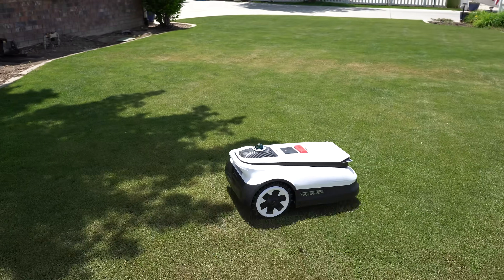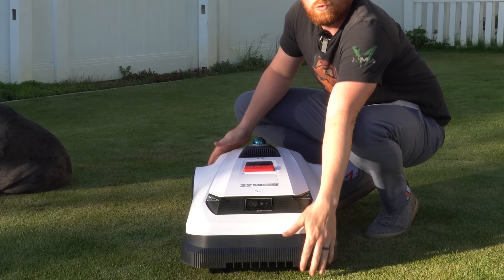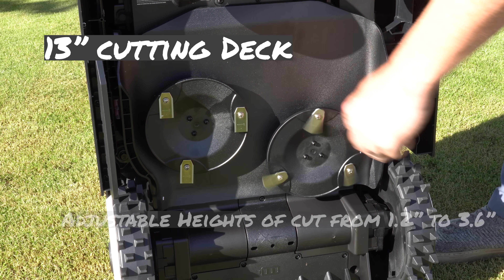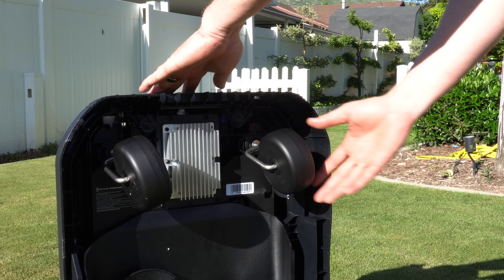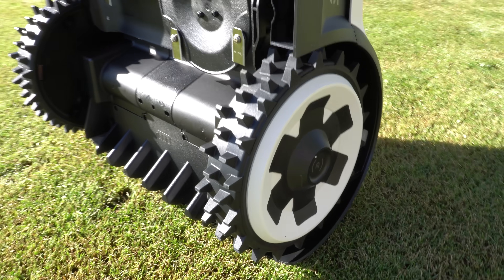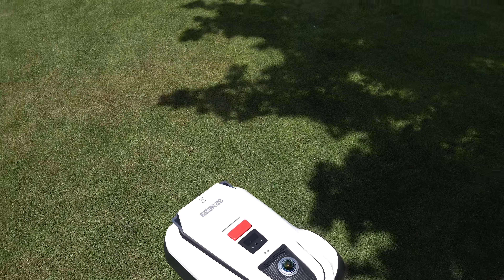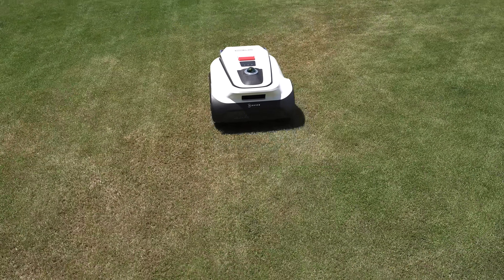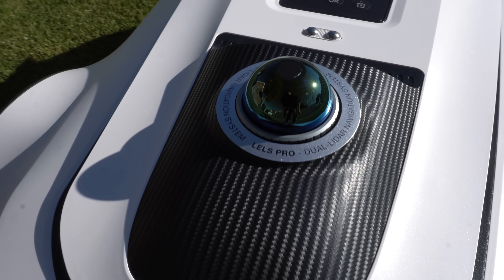Let's go over first impressions and what Ecovacs is promising. This thing is fully loaded with a dual cutting head with a total width of 13 inches. Cutting heights are adjustable between 1.2 and 3.6 inches through the application. It comes with caster-style wheels in the front and textured tires in the back for easy turning, easy on the grass, and it'll handle slopes up to 50% or 27 degrees. It's loaded with safety features like an emergency stop button, a built-in rain gauge, and built-in obstacle avoidance.